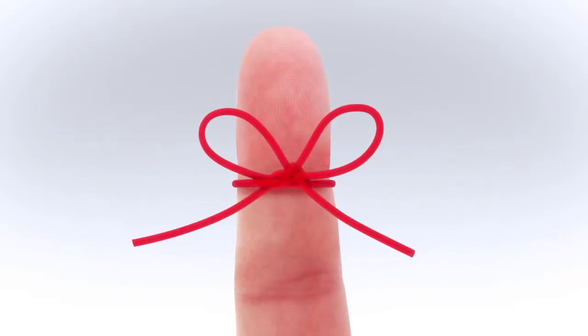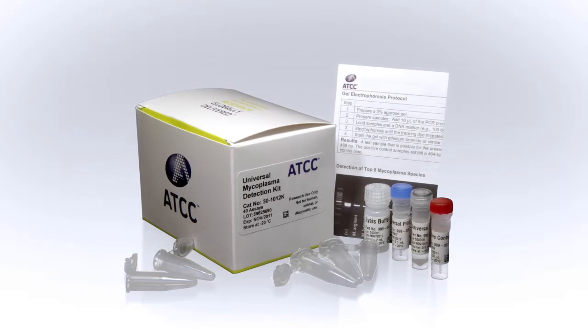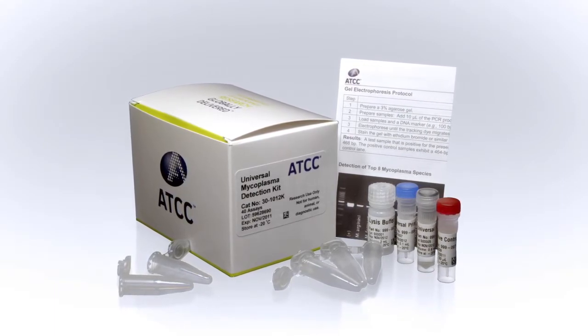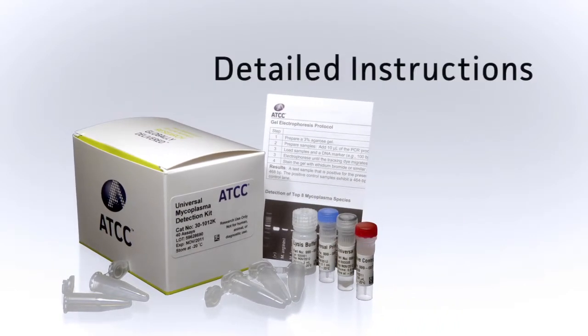With over 45 years of cell culture experience, ATCC never forgets that the most valuable asset to your research is healthy cells. That's why the leaders in cell line authentication have developed the new Universal Mycoplasma Detection Kit, a unique tool that includes essentials for fast and reliable sample preparation and PCR together with detailed instructions.